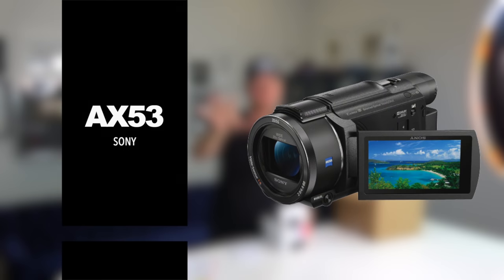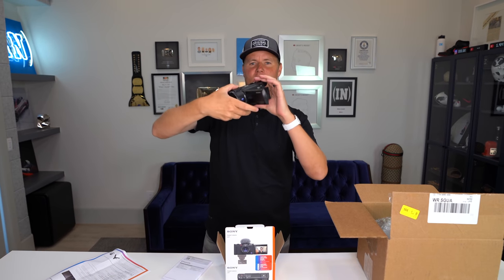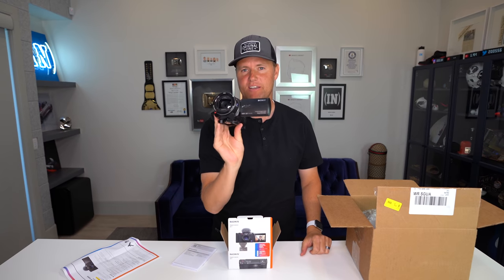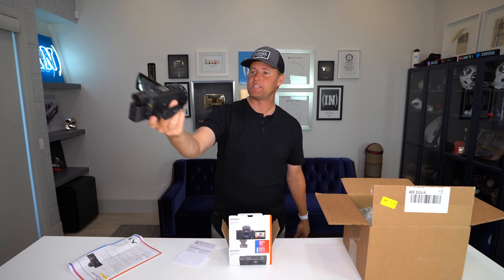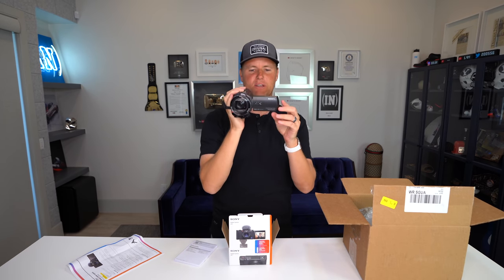This camera right here is my AX53. This is my vlogging camera that I use when I go around — this is the camcorder right here. This is what I've been using for the longest time for all of my videos when I vlog, when I travel. The problem with this though is that when I go to a sporting event and I'm sitting there talking to my camera like this, I get kicked out because they see this as like a professional filming device.